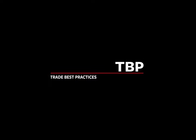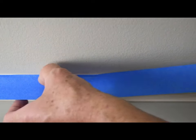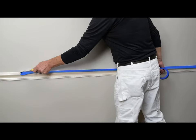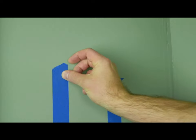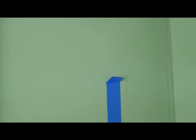Trade best practices — taping. Set the edge of the tape to ensure good contact with the substrate. A finger is okay, a fingernail is better, but best practice is to use a putty knife or 5-in-1 tool. Rather than scratching to lift a tape edge, it can help to fold the end back on itself and leave a pull tab for easy removal.